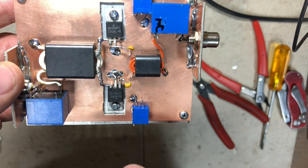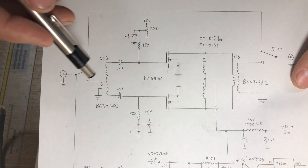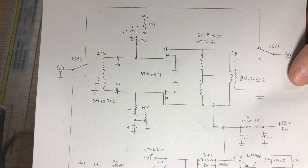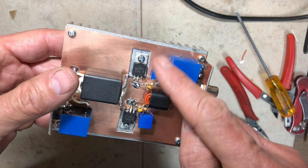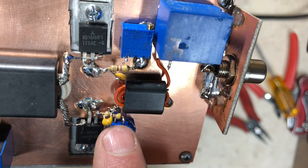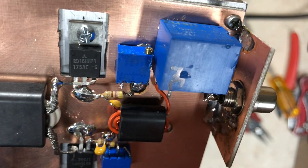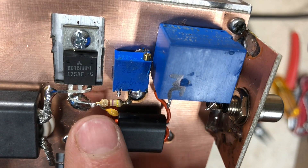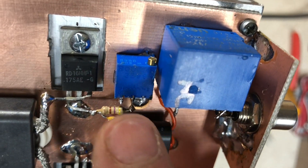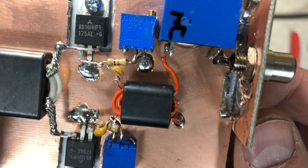We still need to add bias circuitry and the RF sensor to trigger the relays on transmit. The two trim pots are installed with 470-ohm resistors going from the pot wiper to each gate — that's how gate bias is injected. The coupling capacitor you saw earlier passes RF in while blocking DC from getting back into the bias circuit. I need to put 5 volts on the top of these two pots.